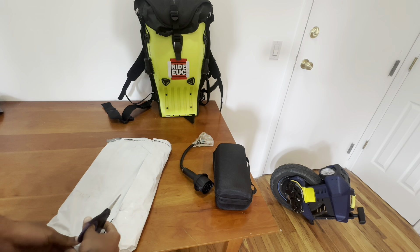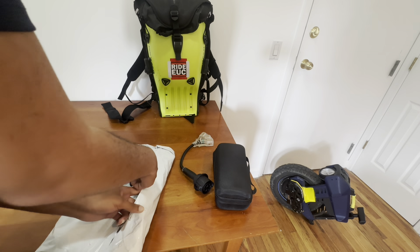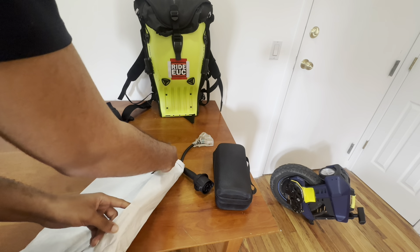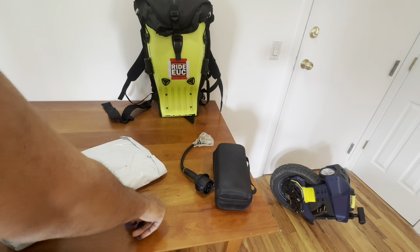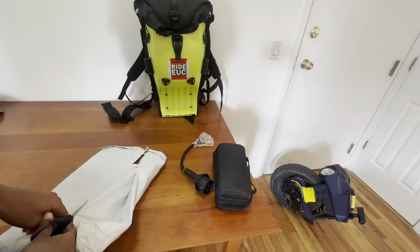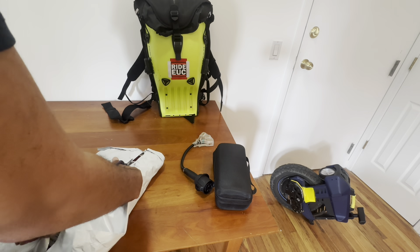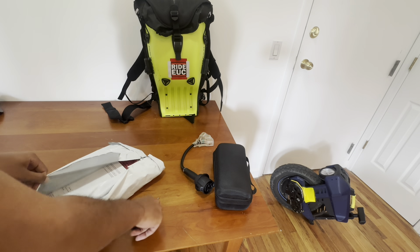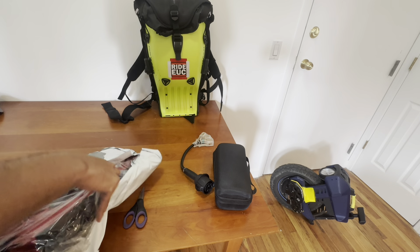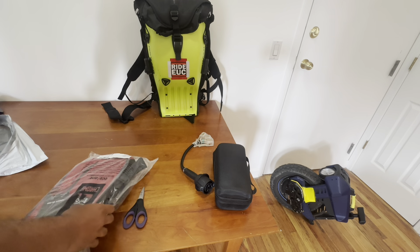I found out about this bag on Facebook. I saw somebody posting in the unicycle forum asking if it was a good option, and it seemed to get a lot of praise. I actually did have a different sling bag previously, but it would always fly around on my back. This bag promised to fix that issue because it has a stabilizing strap.